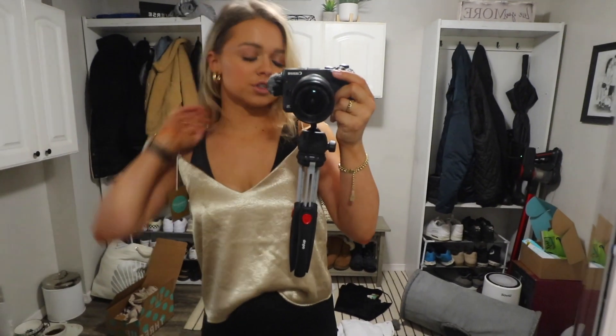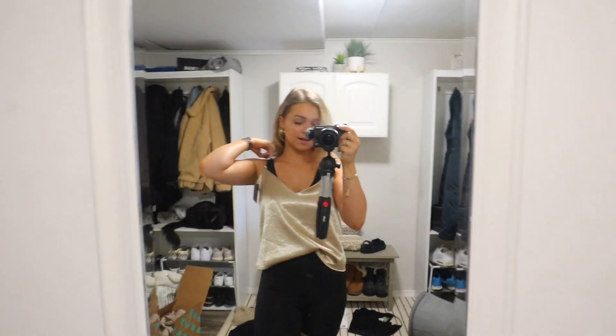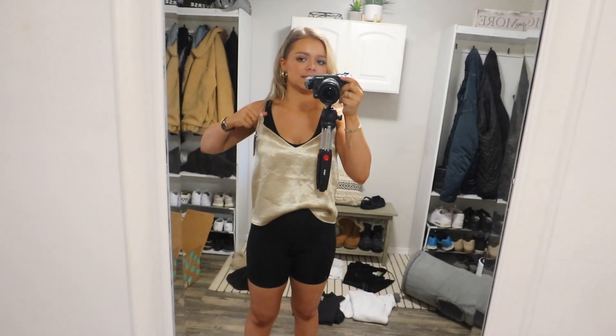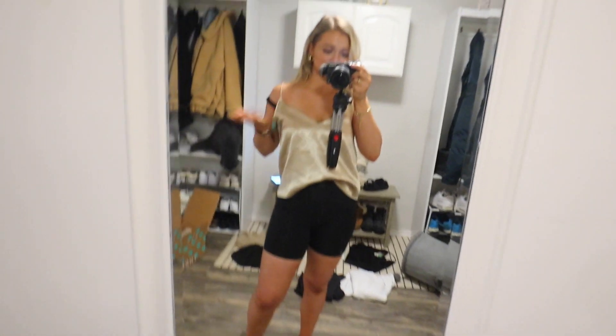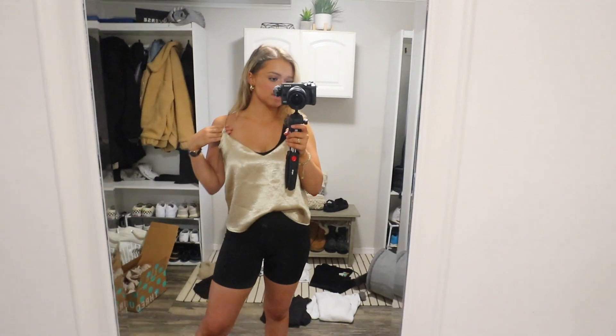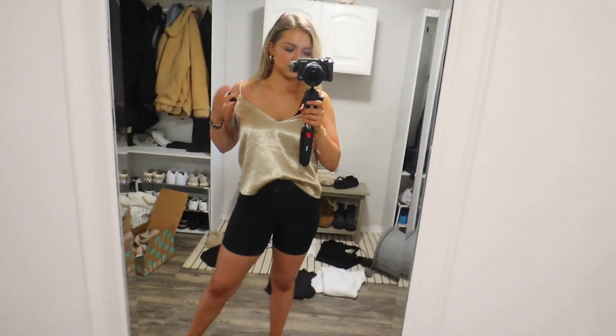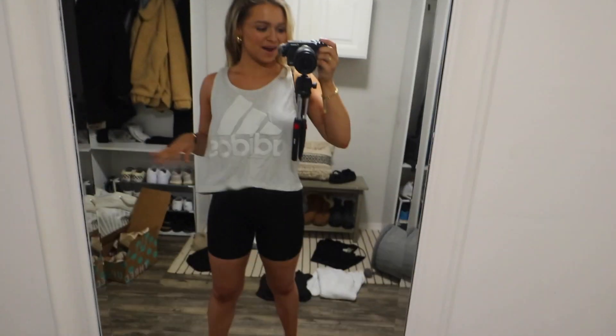This top is from Forever 21 — originally $18, I got it for $10.99. The material is really thick and nice. Picture it with a lacy black bralette or braless. In New York we just recently opened outdoor restaurant seating, so I'm picturing this with denim shorts and cute sandals or sneakers. It's such an easy piece to dress up because of the material — it looks so nice and fancy but also really comfortable. Definitely going to be a cute summer piece.